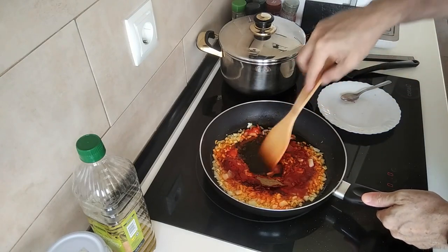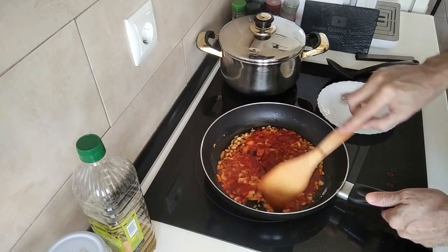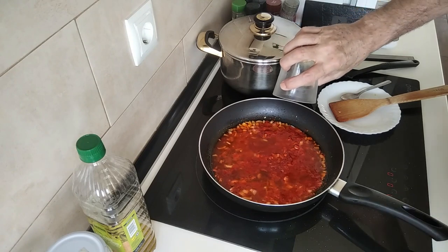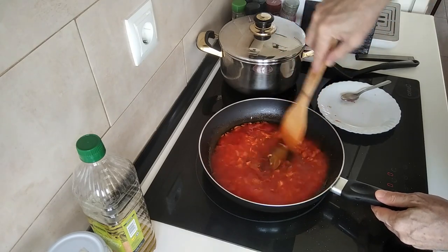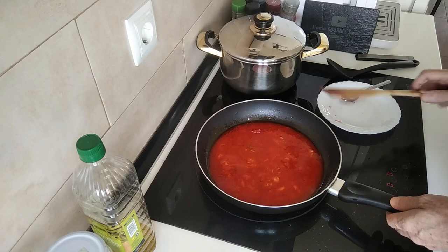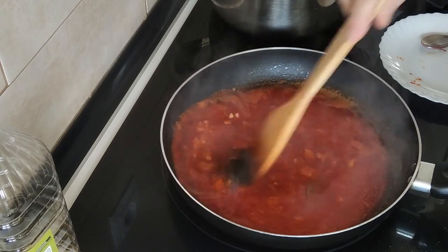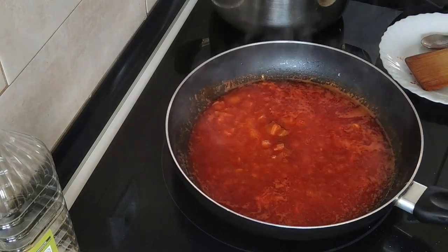I'll give this a mix, and next we'll add a glass of white wine. We'll leave that there until it bubbles — let's turn the heat up a bit so it bubbles quicker. Once it starts to bubble, we'll leave it for about three minutes to boil until the alcohol evaporates. I'll keep it on number nine, full whack.